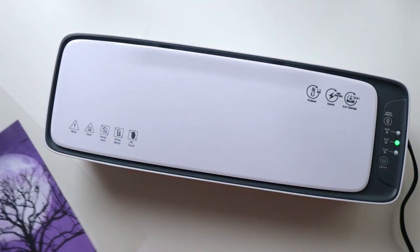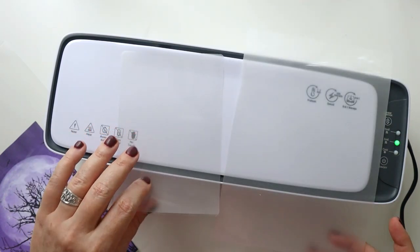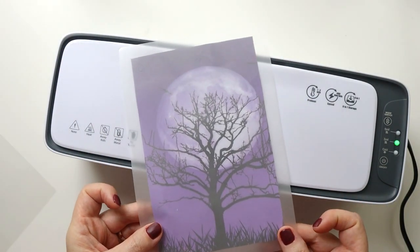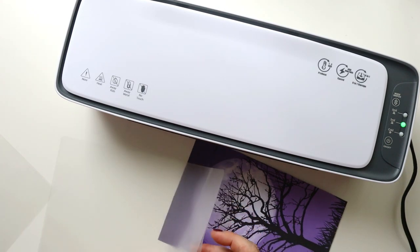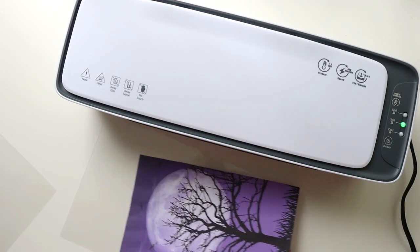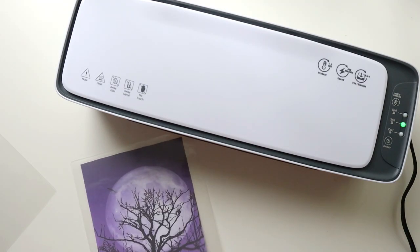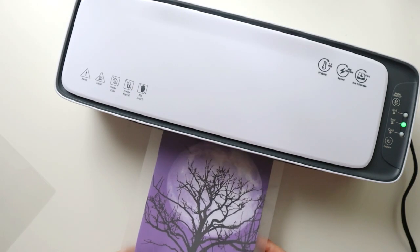I received laminating pouches in three different sizes with this laminator: a regular A4 size — the largest it accepts — an A5, and an A6. I think my printed page will fit in the A5 pouch, so I'll use that. If you don't have an A5 sheet, you can use a regular laminating sheet and cut it down. I'm careful to get the paper centered with plenty of room around the edges, and then I slide it in.